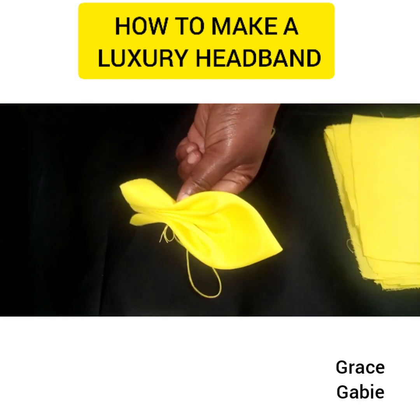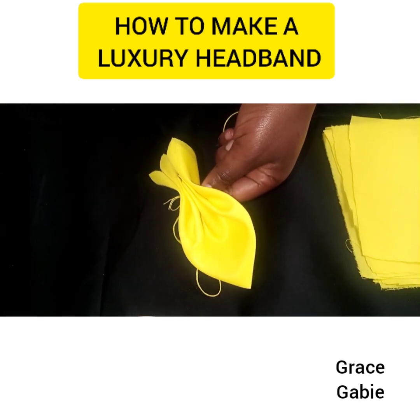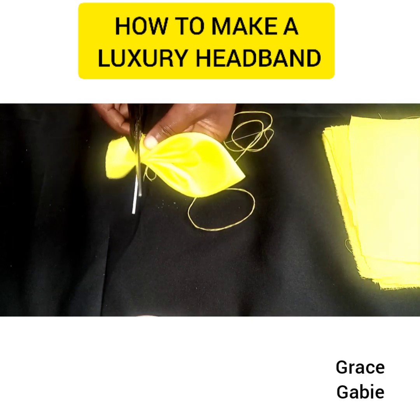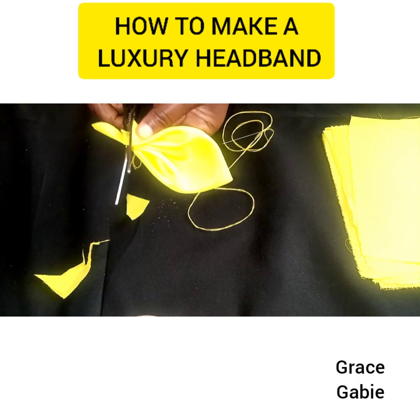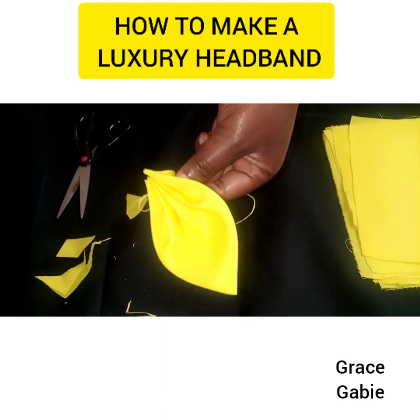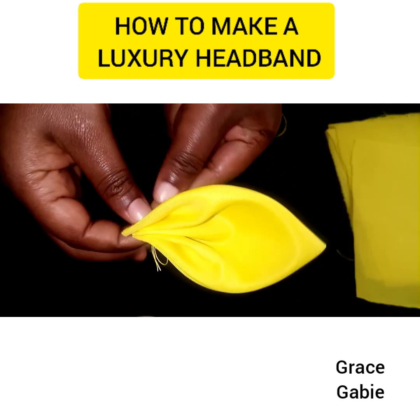This is how it looks, and so I'm going to use scissors to cut out the excess below, so it can be very neat and make my work easier. As you can see, you can see the result.